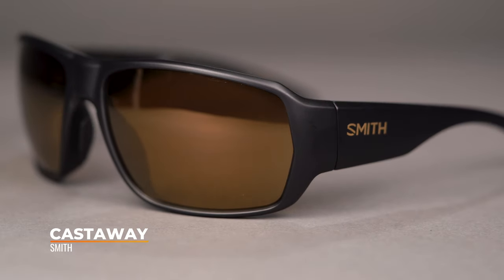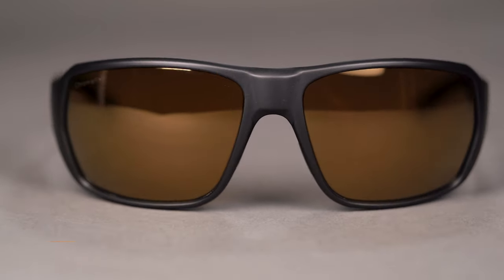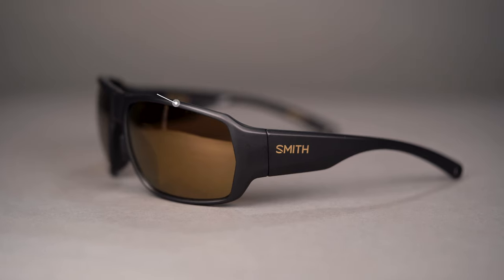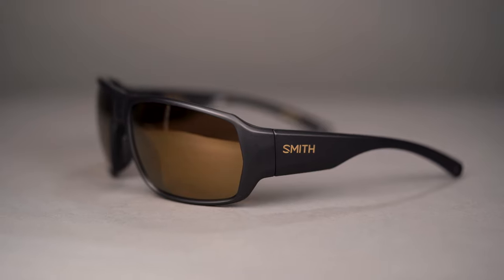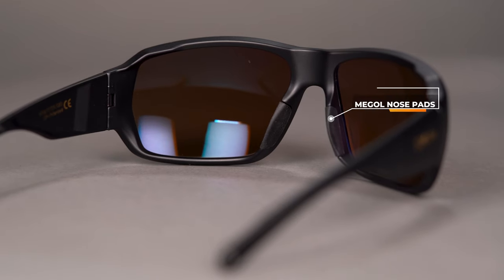Next up, we have the Smith Castaway, an amazing frame for the sport. The lens in this frame is the Chromapop Plus Polar Bronze Mirror — I love this lens. It has a really thick temple and built-in hooding, giving you more protection and sun blockage. The frame is TR90 nylon and eight-base wrap. There's grip on the inside of the temple where it makes contact with the side of your head, and that same grip material in the nose piece, so it's going to stay on your head. Chromapop helps make details pop by enhancing color and contrast and cutting through glare thanks to the polarized lens.